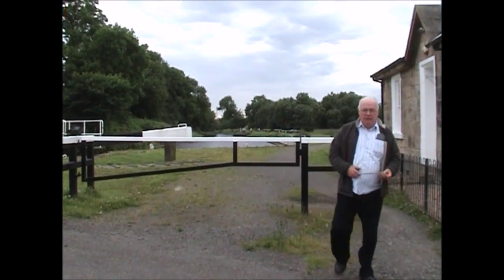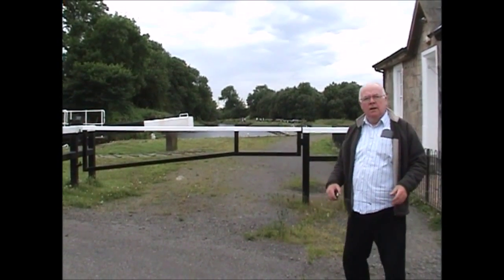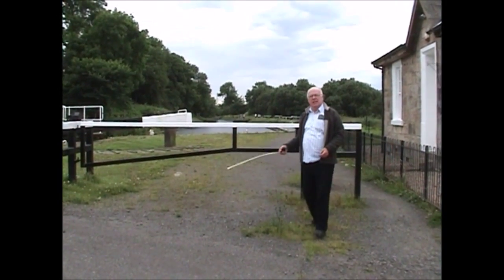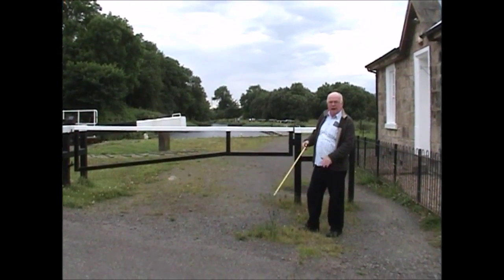Hi folks, just to give an example why we require the low loader - I'll call it a canoe boogie trolley - a fashionable word. We had to keep it low because these gates don't open. So if we get the canoe out and bring it along, we have to keep it low.